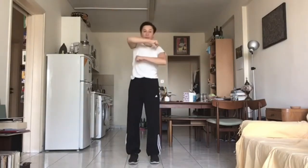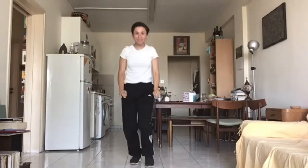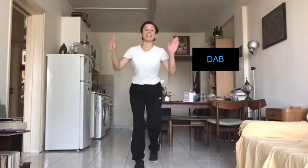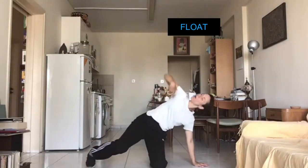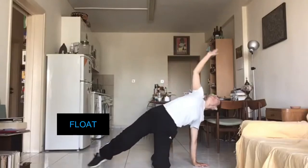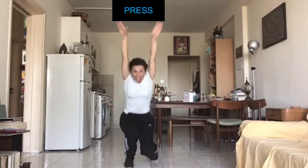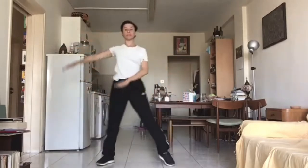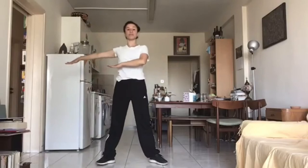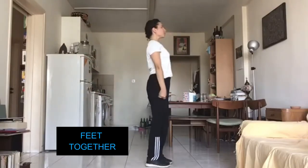Punch. Punch. Flick. Flick. Flow. Flow. Flow. Flow. Flow. Flick. Flick.